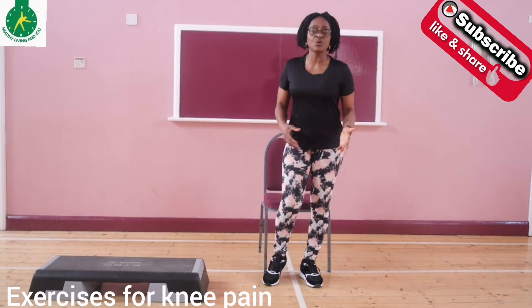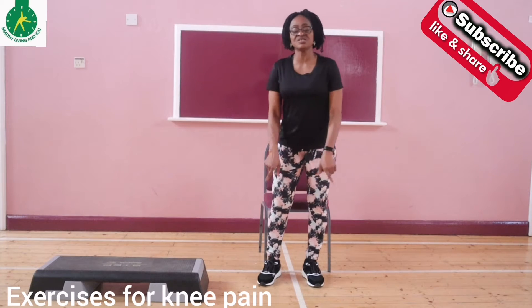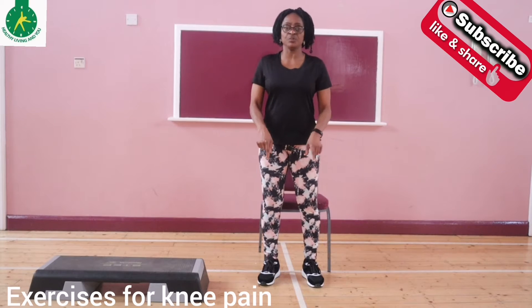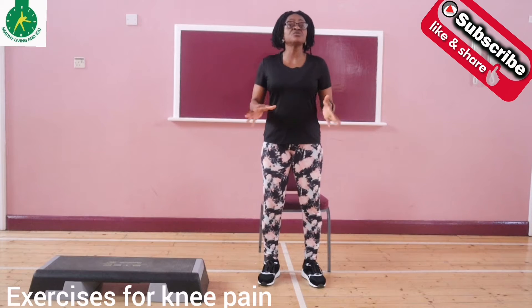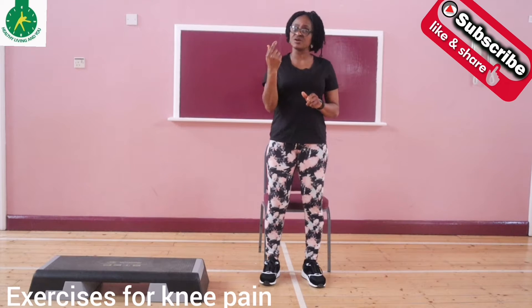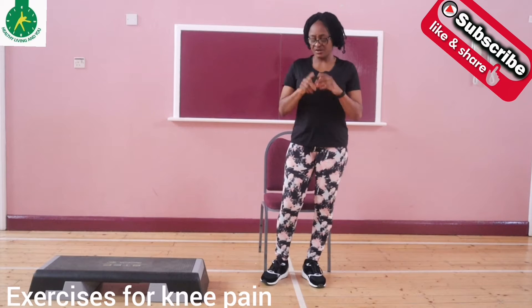Generally as we go about our daily activities we use all the joints — different joints in the body, especially the knee and the hip joint. Today we're focusing on the knee. It experiences regular wear and tear, which the body repairs by itself, but sometimes that process of repairing can become impaired and it can lead to knee pain.